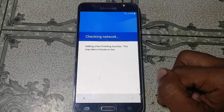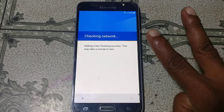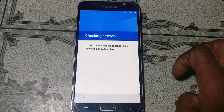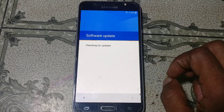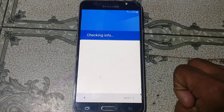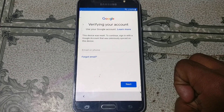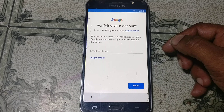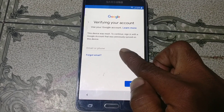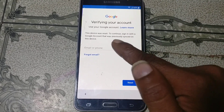Finally we need to download two applications. No problem, I will give the link in the description box, and I will also show you the process to download them. As you can see this mobile is asking to verify the Google account.